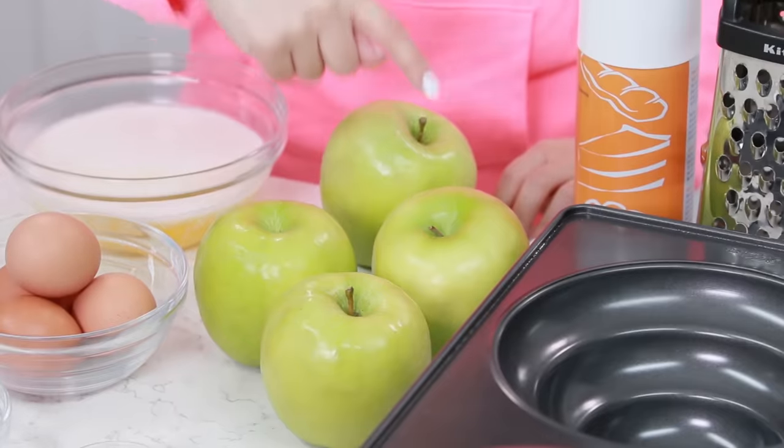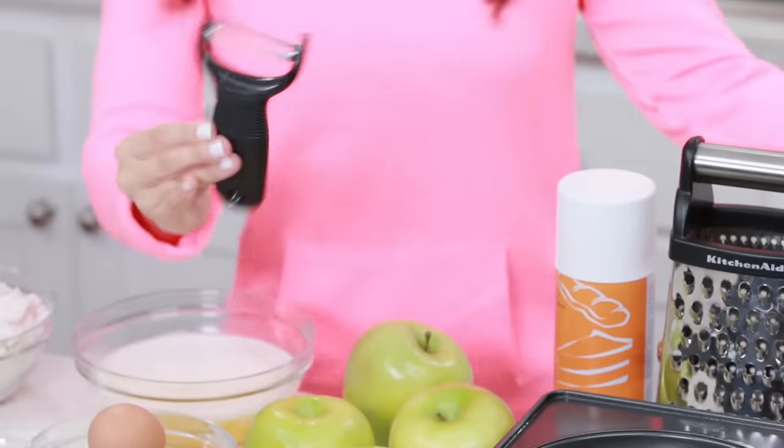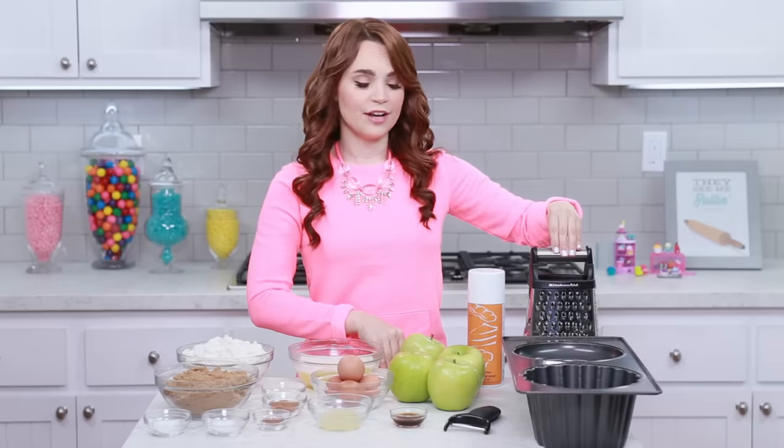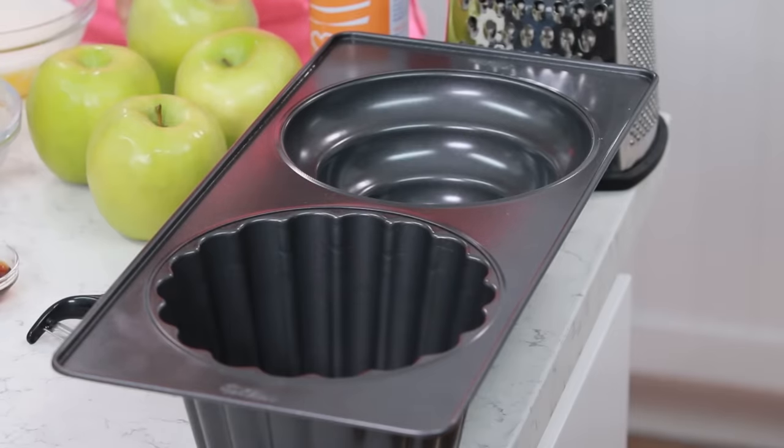You will also need 4 large apples — I'm using Granny Smith — a vegetable peeler, some non-stick baking spray, a grater (I'm using a cheese grater), and a jumbo cupcake cake pan.